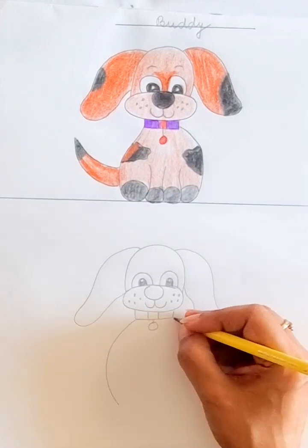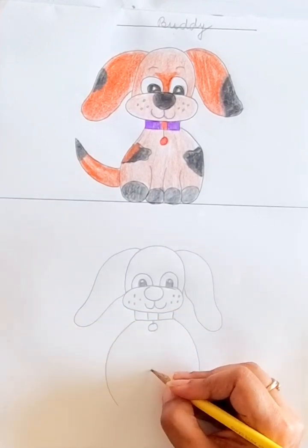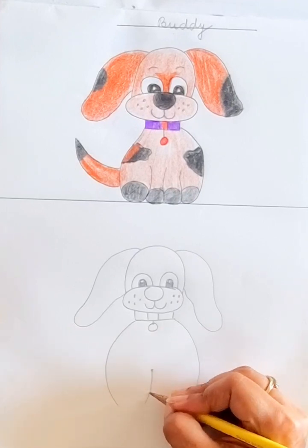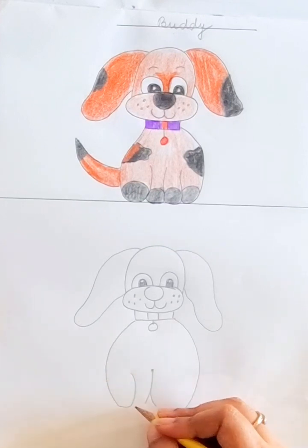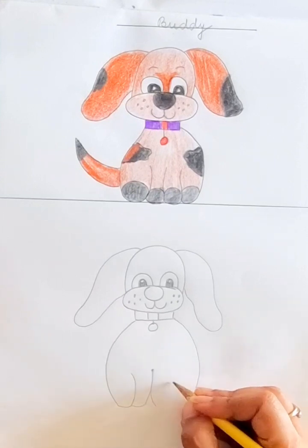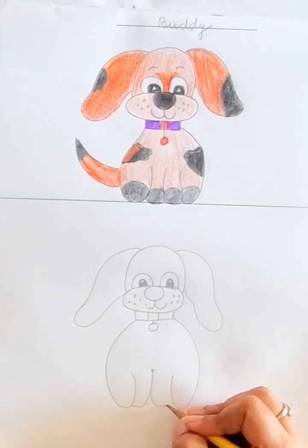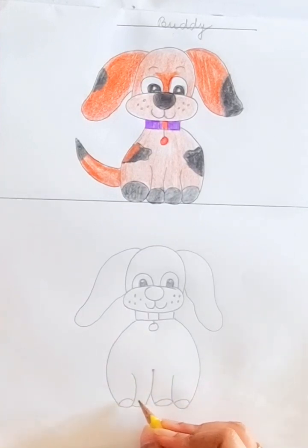Now we will make our dog's body. Bring it down like this and bring it down like this. Make a point here, take it out like this, take one line up, connect it from here, take one more line from here and connect it from here to form the legs.